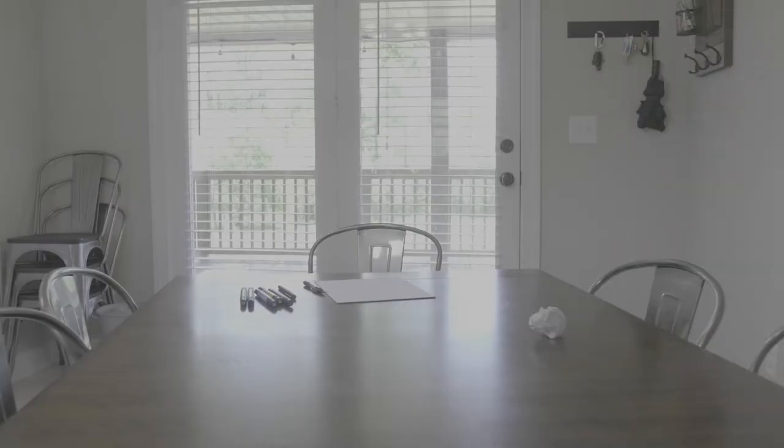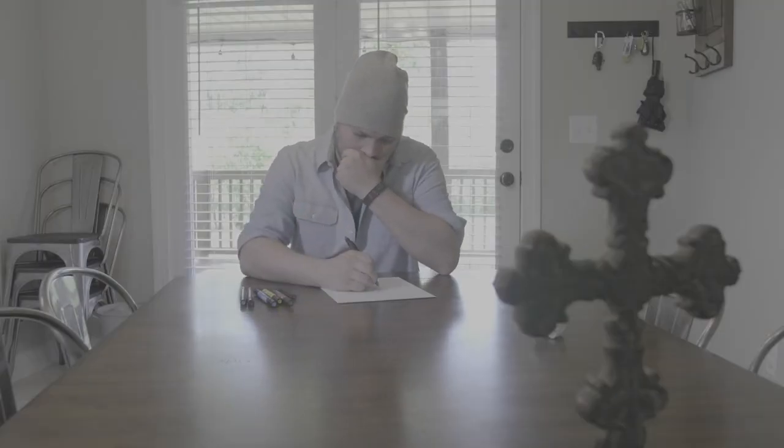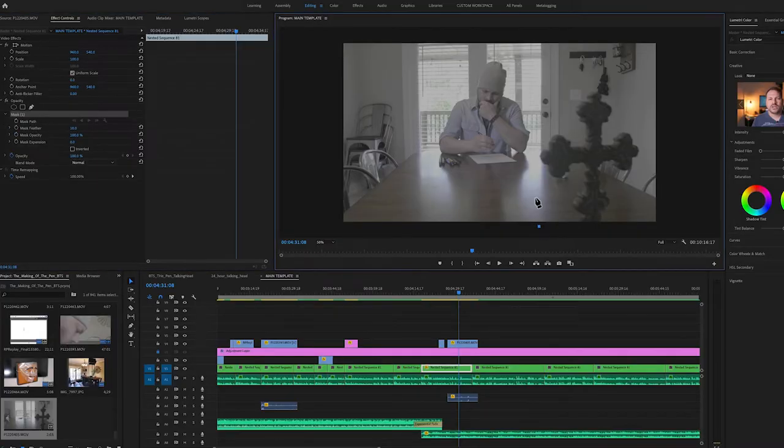I knew I was going to have at least one or two shots where things I was drawing or crumpling up paper were going to appear or disappear in the frame. To pull those shots off, I locked my camera down. I would get a clean plate where the item is not in the shot, and then another shot where it is, and I used opacity masks to make the items appear as if they were appearing or disappearing before our very eyes.